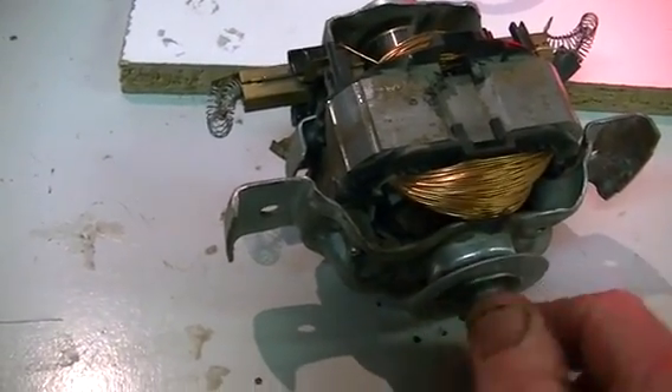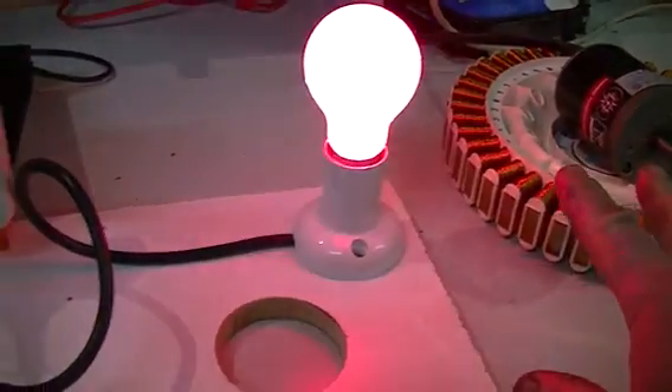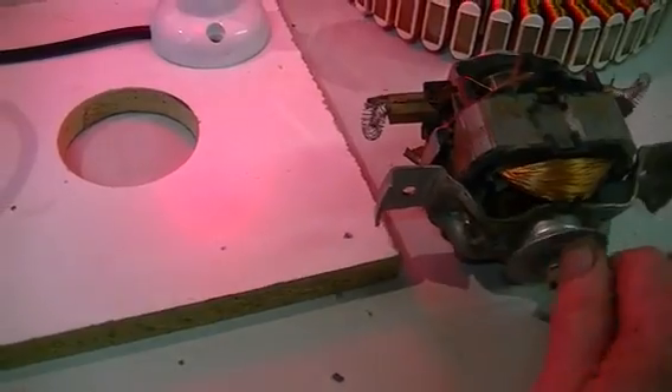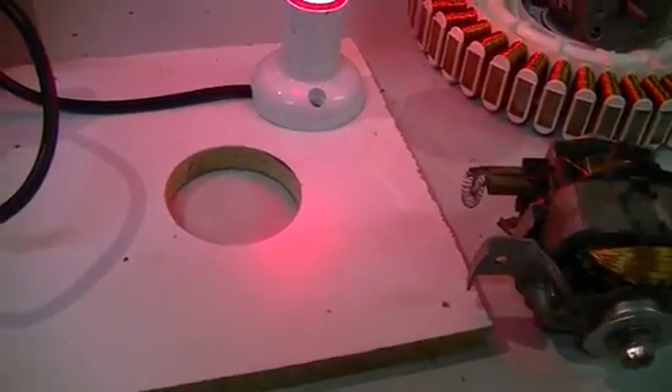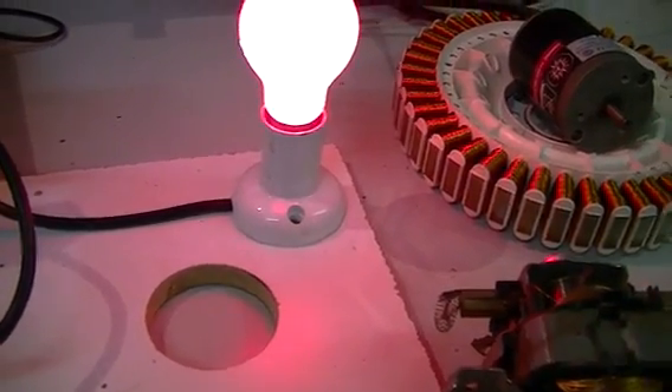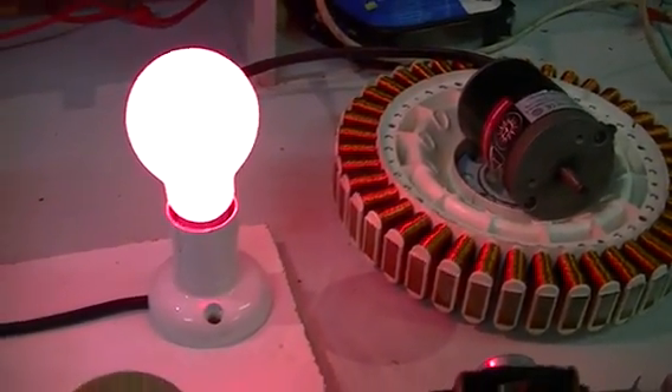We're going to hook the same generator up to this motor and we will be able to keep our output energy within the bounds of the same measuring protocols as we did with our standard DC motor.